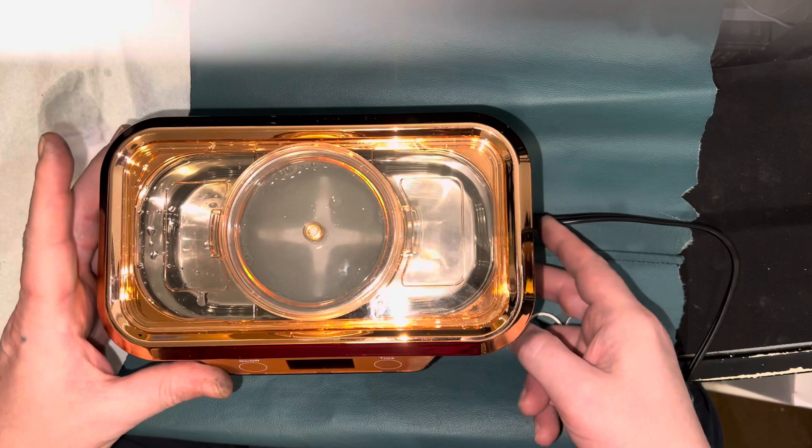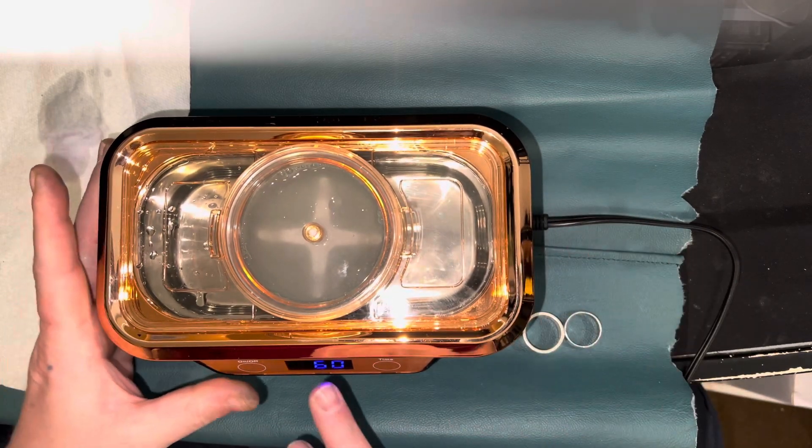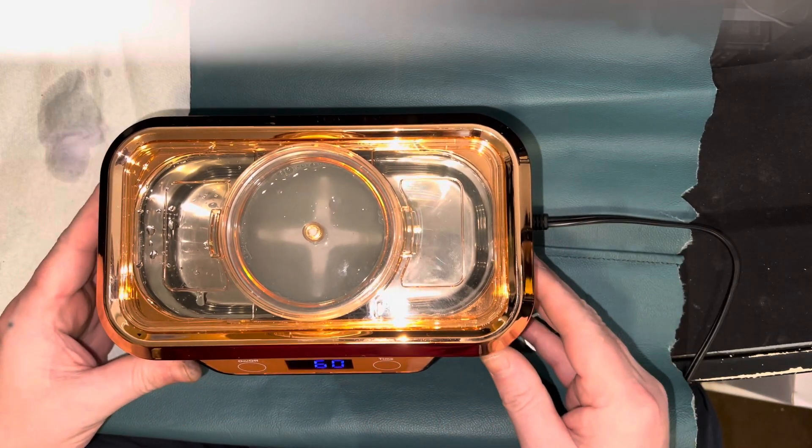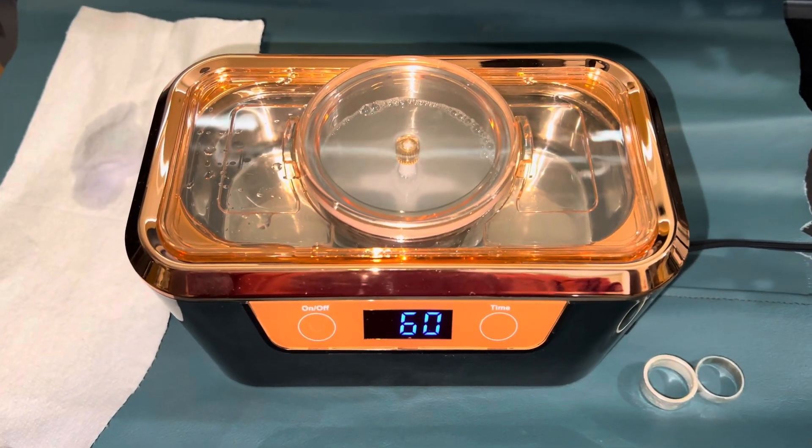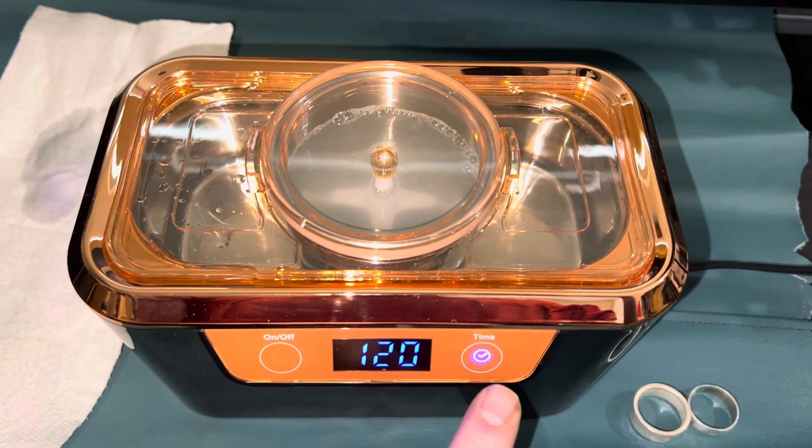So, turn the unit on. It has a timer setting. I'm going to run it for 60 seconds.